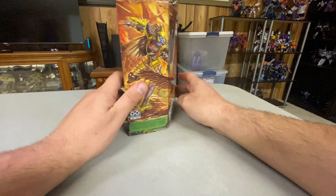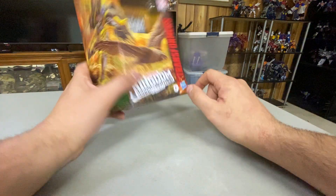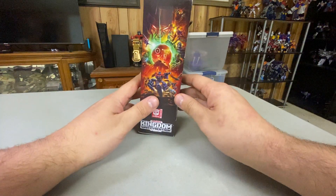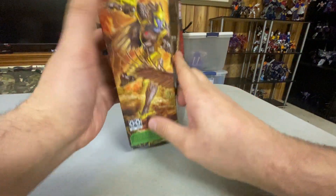So, front of the box has Air Razor's beast mode and robot mode. Bottom of the box, side of the box, back of the box — Air Razor, Air Razor — top of the box.